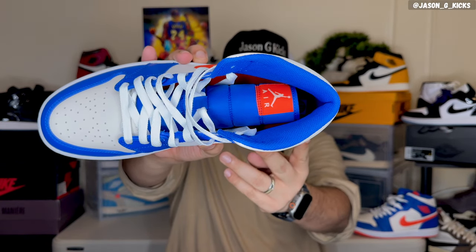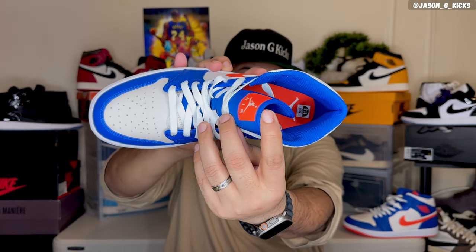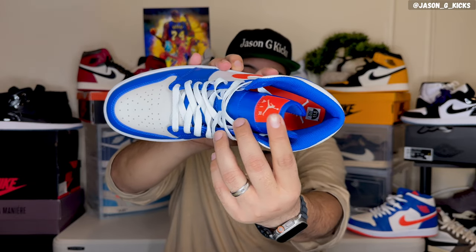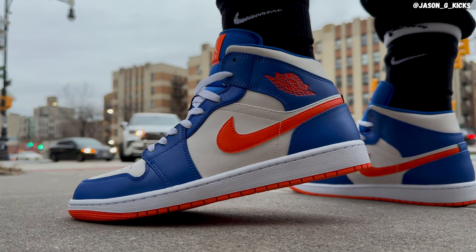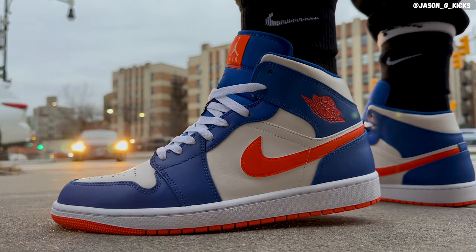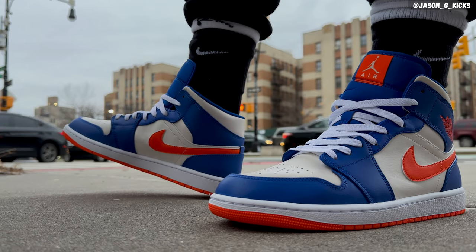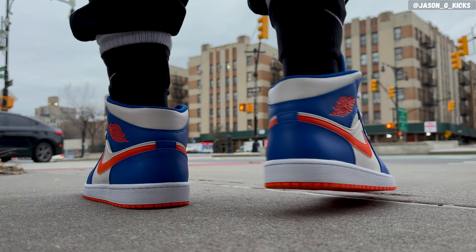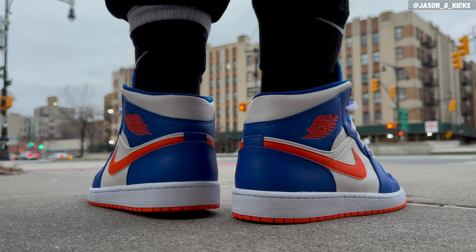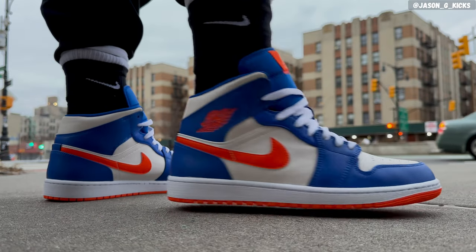Continuing with the review — on the sock liner of the shoe, we have a blue sock liner. For the insole, we have an orange insole with the Jumpman in white. This is a shoe that looks extremely dope on feet. If you're a New York Knicks fan looking for a good shoe to combine with your uniform, jersey, or any Knicks gear, this is the shoe for you. Or if you simply want something with the New York Knicks colorway, this is the shoe.